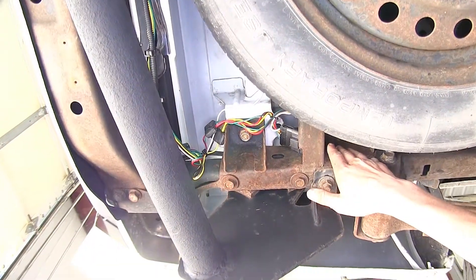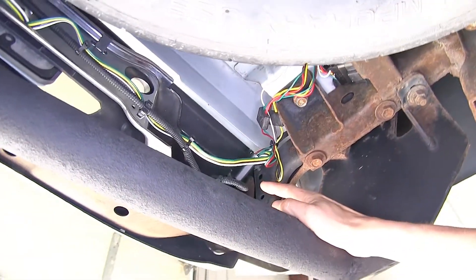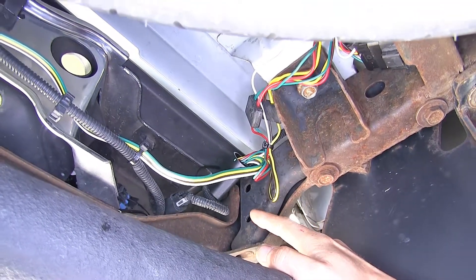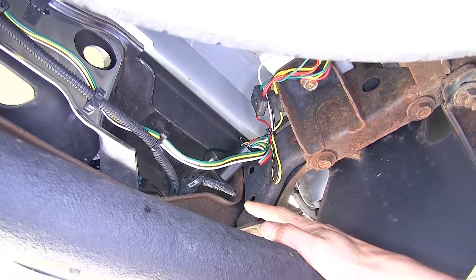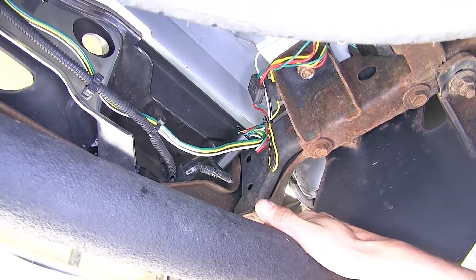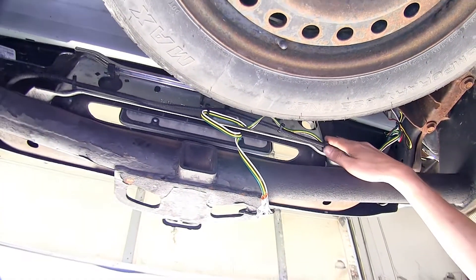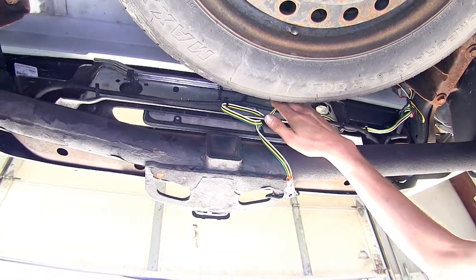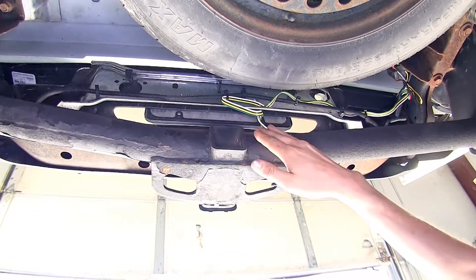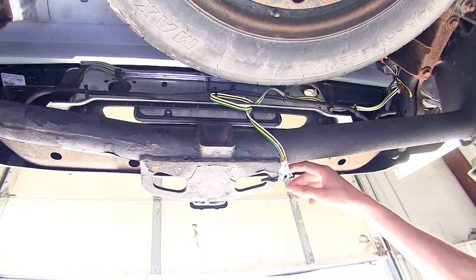We went ahead and routed our wiring towards the back of the vehicle and secured the module with some of the provided zip ties. You can also use the provided double-sided tape if you want. I chose to use the zip ties only because this vehicle is in an area where we get a lot of salt on the roads during winter, and the salt will eat away at the tape over time. We secured our four-pole wiring going across the wiring harness for our license plate lights, stopped about the center of our hitch, brought it down, and secured it to our hitch around the safety chain loops with the dust cover.